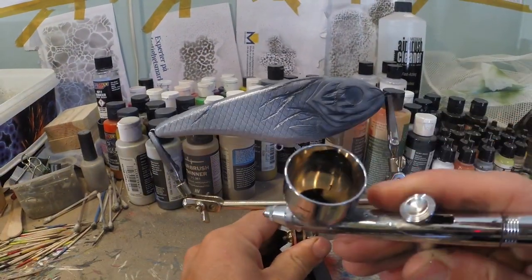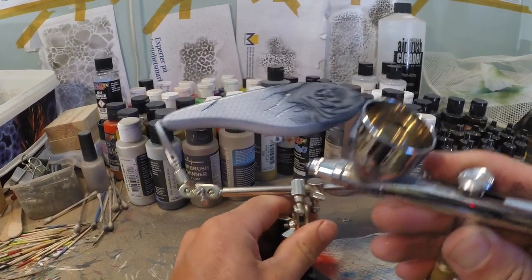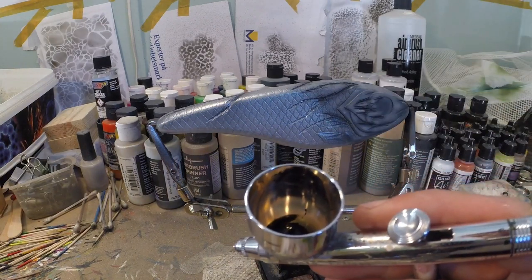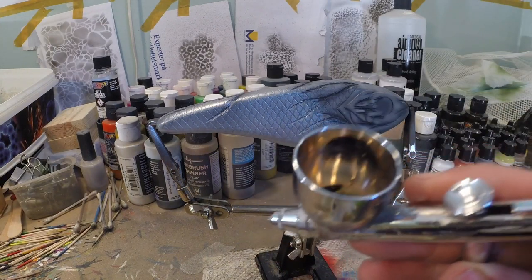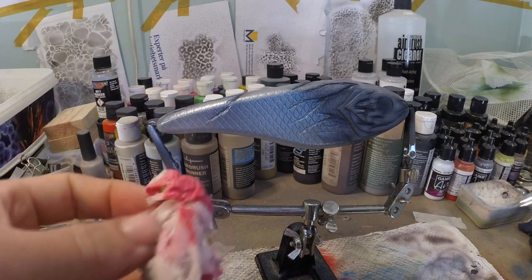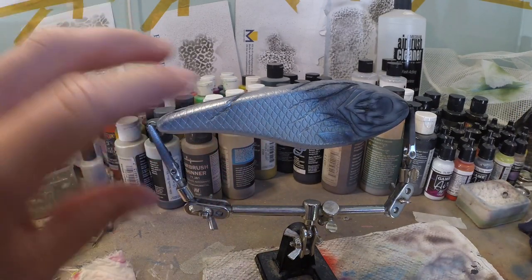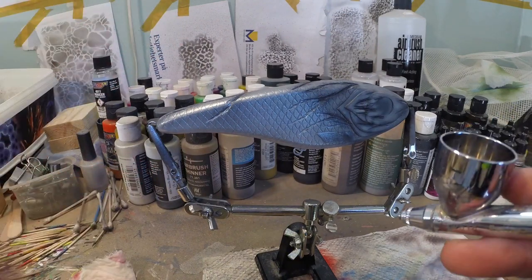Now I've got opaque black in my chamber and I'm gonna wash that between those scales. I reduced my opaque black paint a little bit more than I usually do. I've got a little piece of wet cloth here, and what we want to do is spray the entire area where we want to wash it.